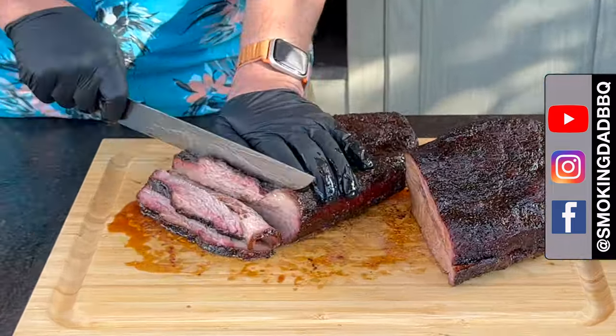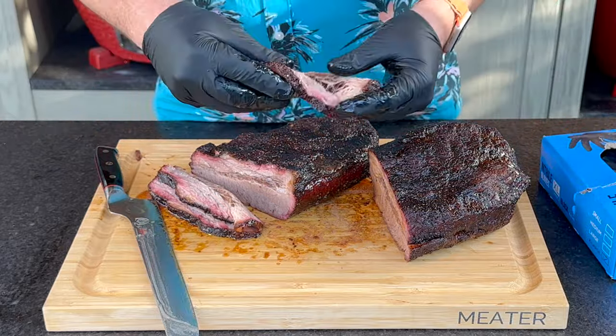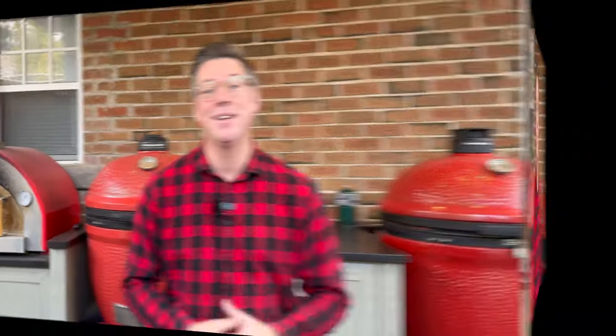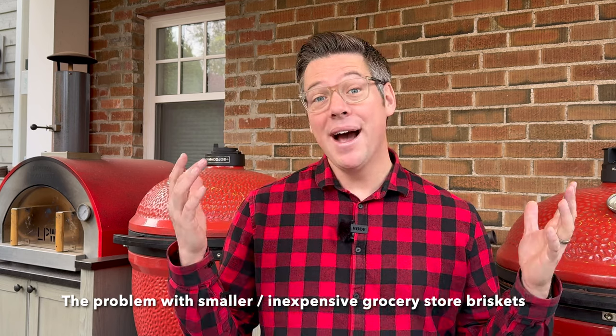But I recognize with this advice we are going to introduce a new problem — but fear not, I have a solution for this as well, which is my top five brisket leftover ideas. Let me explain why this issue matters so much. If your grocery stores are anything like mine, you may have fallen for this brisket mistake before.